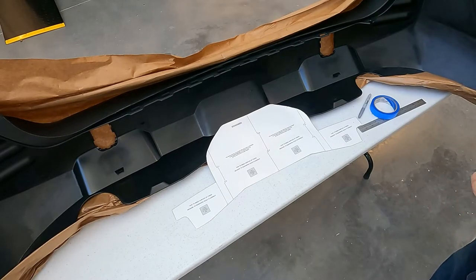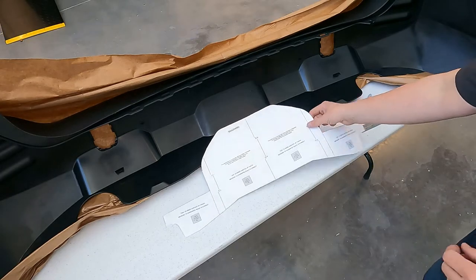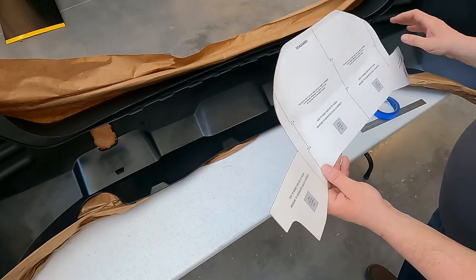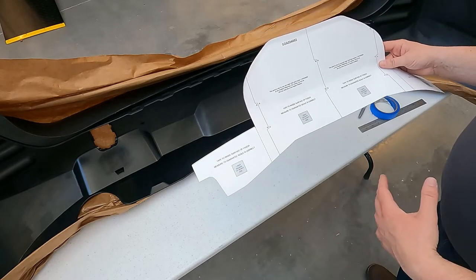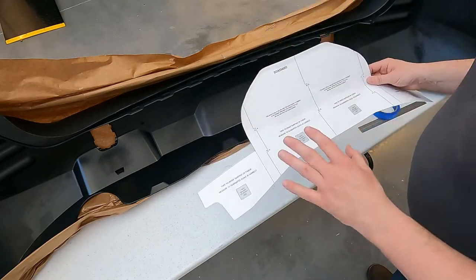Today we're going to go over the use of Subaru of America's cutting template for the Subaru Outback Wilderness. The part number is SOA 554002. This is a laminated template so that it provides a much more durable product for installers to use on multiple vehicles. This way you don't have to worry about printing up unique templates every time you install a trailer hitch, and it guarantees everything is to scale correctly so there are no issues.